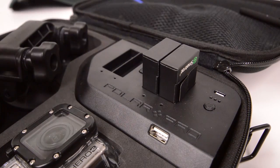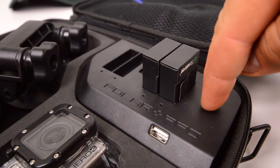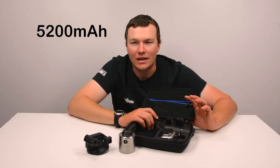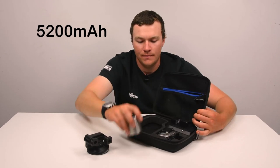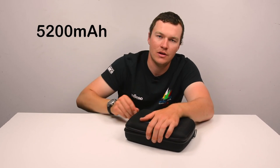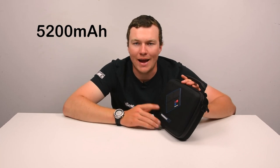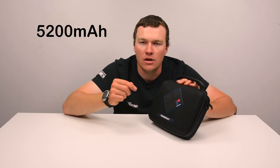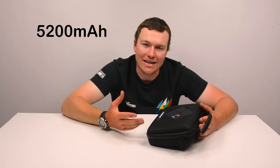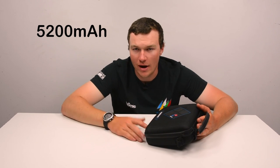Very very cool, and the best part about it is it fits right into the case and it never ever has to get taken out. You can leave it charging, put your accessories back in the case, close the case up, throw it in your backpack and go on your adventure, and know that when you get there you've got those two batteries which are going to be fully charged and ready to go. You can even charge your GoPro off of that USB port if you wanted to have three accessories all ready to go.